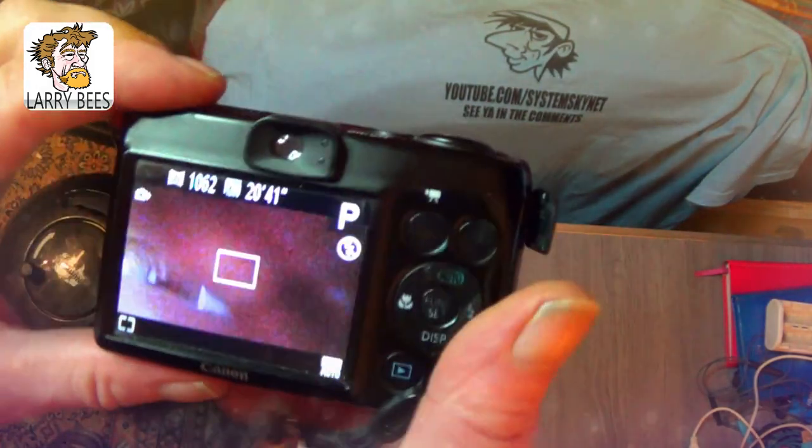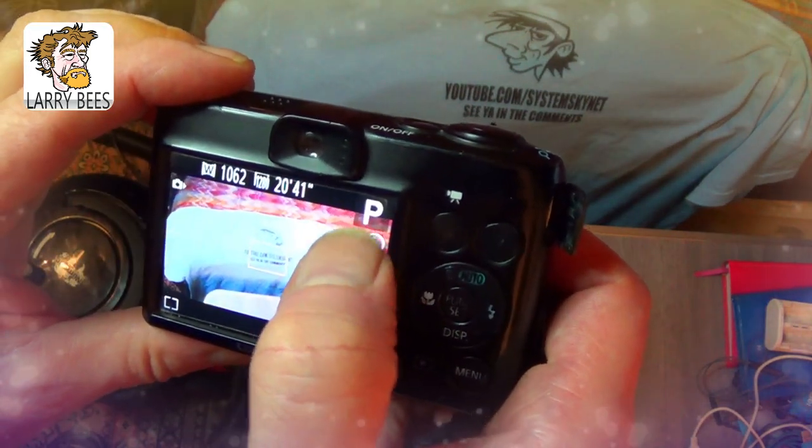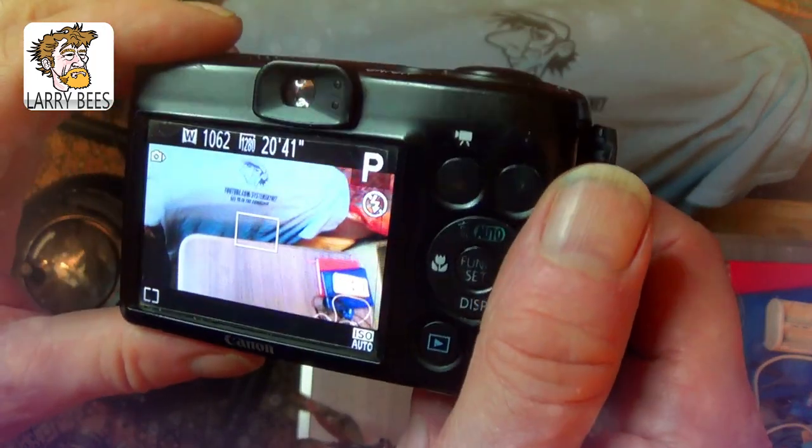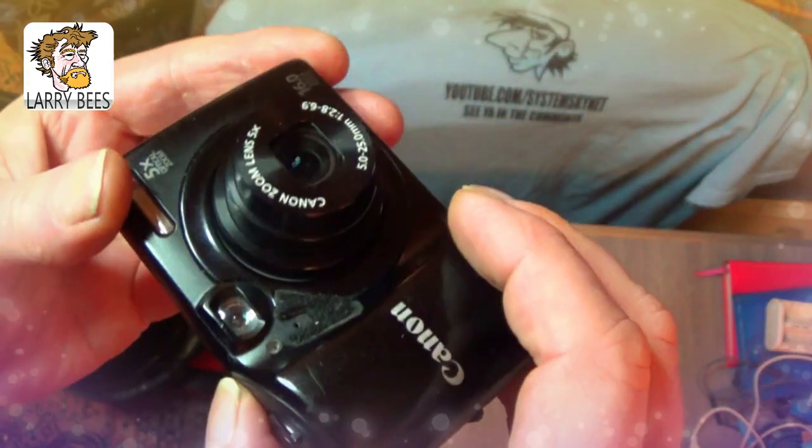When the picture comes out there's a little mark, like a bit of dust on the sensor. So I found a good trick what to do about it.